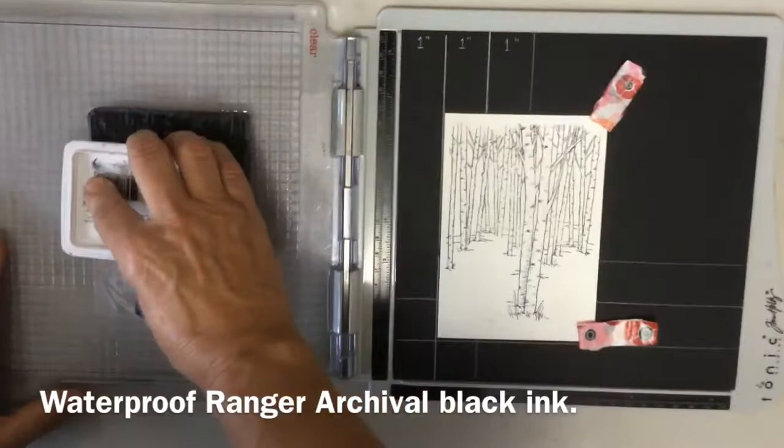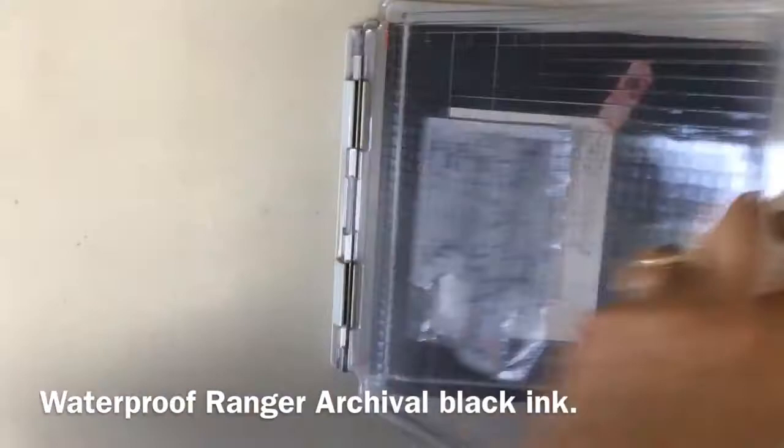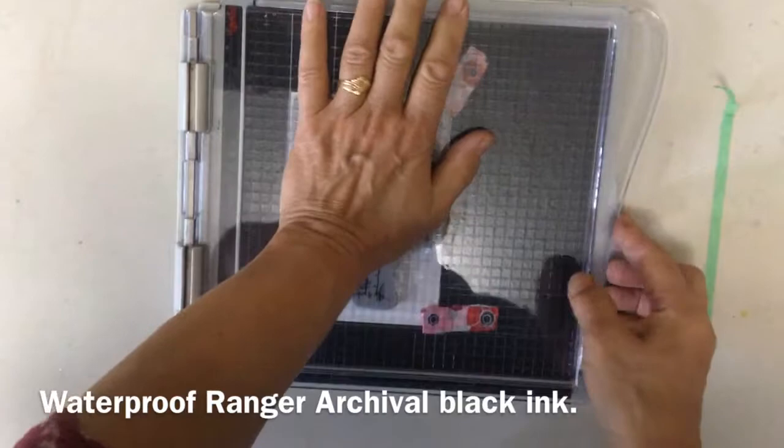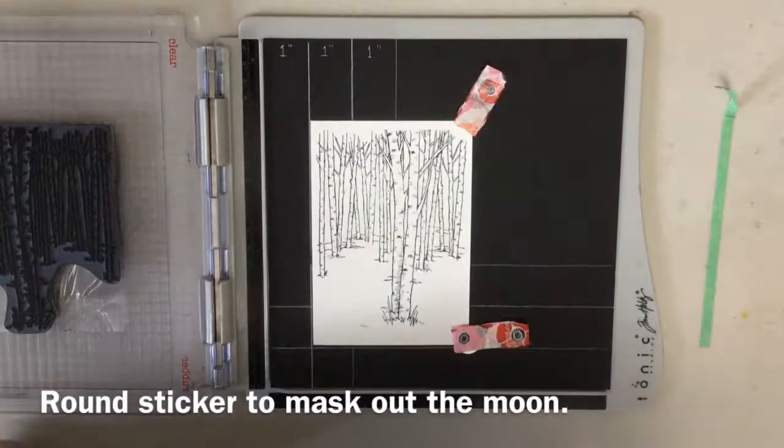A textured paper is really difficult to stamp on. Even so, I have to put a lot of pressure, and I want to do a second stamping to make sure I have some nice dark crisp lines for my background trees. I'm using Ranger Archival Waterproof Ink — not all inks are waterproof, so I like to stick with this one because I'm going to do watercolor over the top in our class this week.